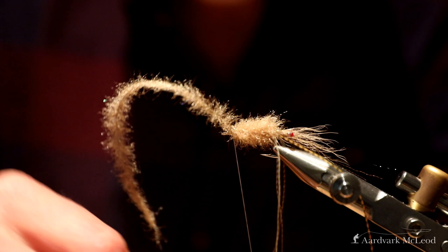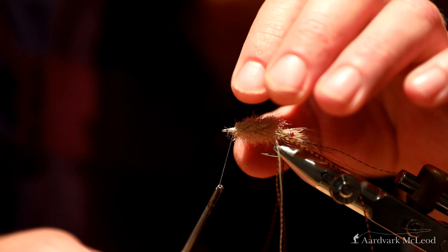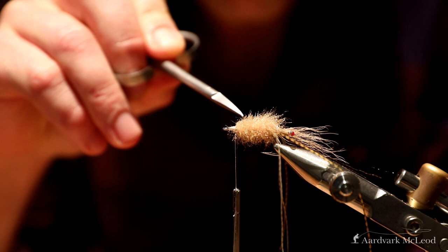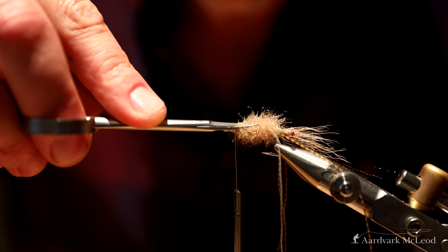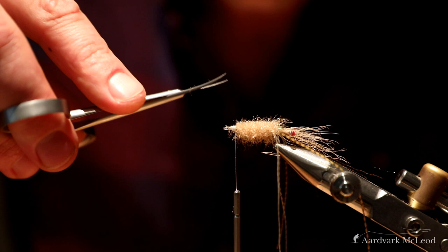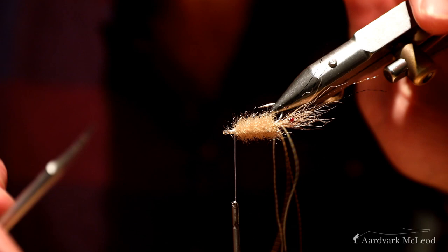Tie that off and snip. One of the reasons why I haven't tied in the dumbbell eyes sooner is because trimming the body is much easier when you don't have dumbbell eyes getting in the way of the scissors. For trimming I'm using curved scissors — I'm going to take them along the top of the shank and trim as close as I can get, cutting it flat. I only do this from the top and the bottom, but not the sides.